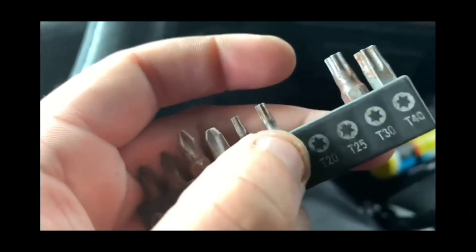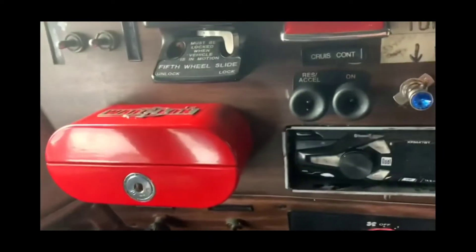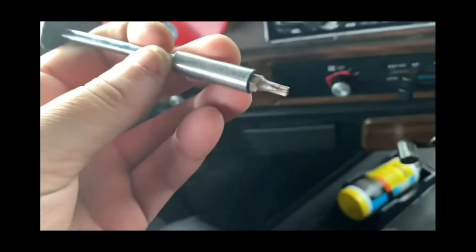I'm gonna extend this shift of the day. So the first thing you need is a T20 Torx. I use a bit holder.